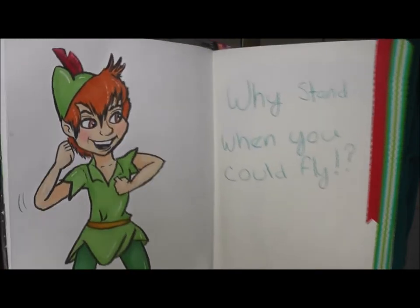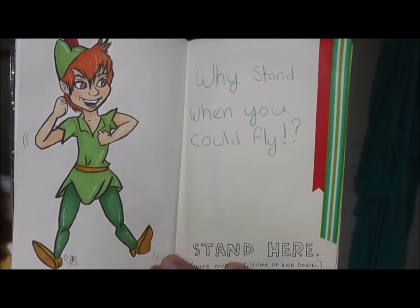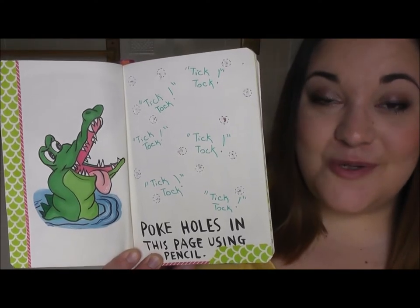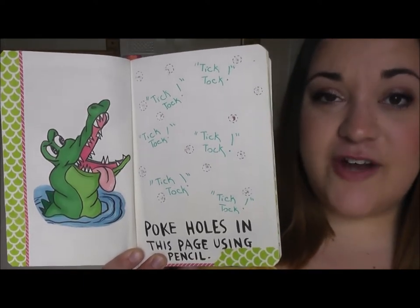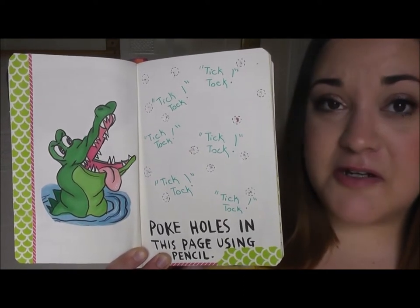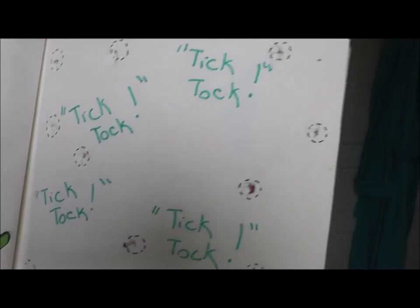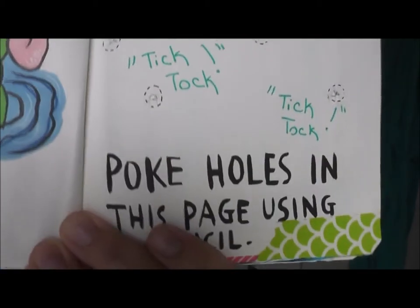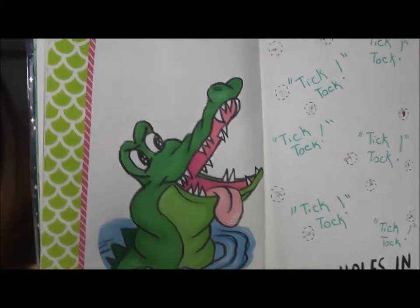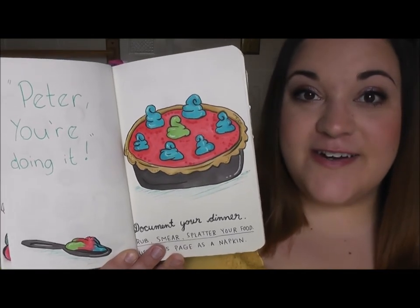I drew Peter Pan on sketch paper and colored him in with alcohol-based markers, and on the page with the prompt I added some washi tape to add some color. The next page told you to poke holes in the page using a pencil. After I did that I decided to decorate the page with the Tick-Tock Croc — I figured he is a pretty destructive character so he kind of went with the page. I wrote 'tick-tock' and at the bottom I added some washi tape, and on the page next to it I drew the Tick-Tock Croc and added some more washi tape.